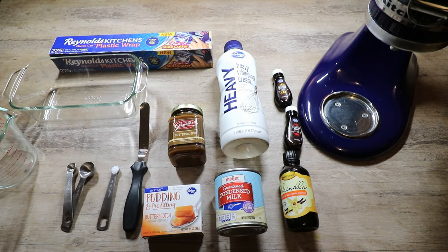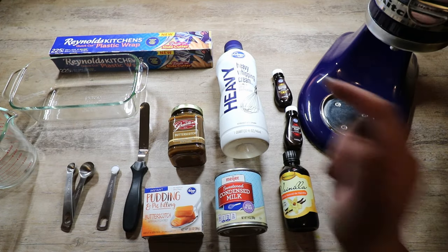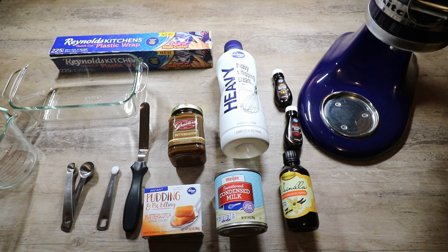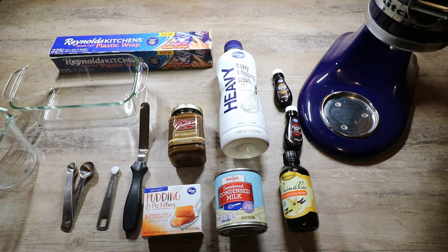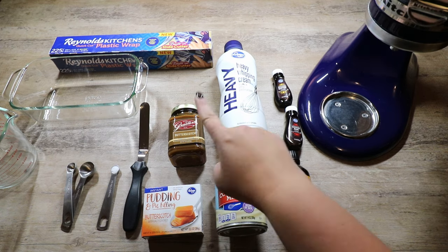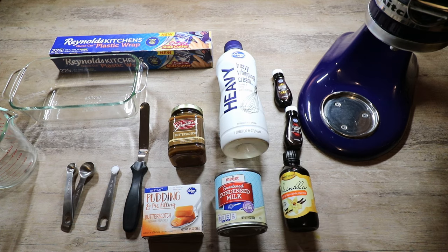The things we'll need to create our homemade butterbeer ice cream are 2 cups of heavy whipping cream, one 14-ounce can of sweetened condensed milk, a quarter cup of instant butterscotch pudding mix, and a third of a cup of good quality butterscotch sauce — though you could also make your own. I'll put a recipe down below in case you want to make your own.